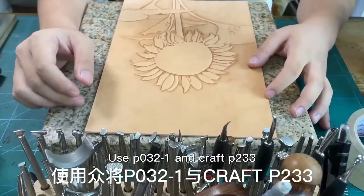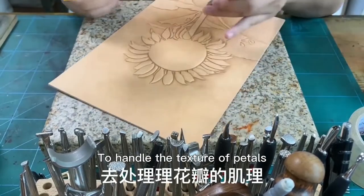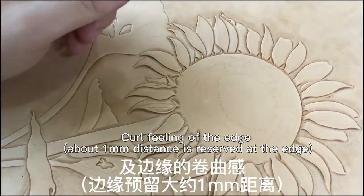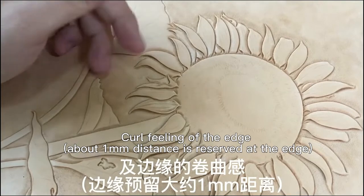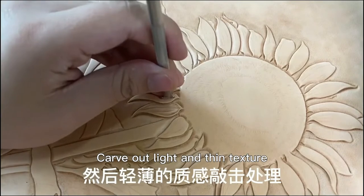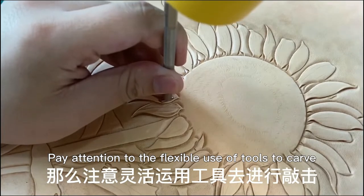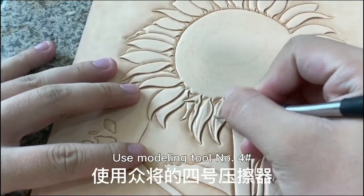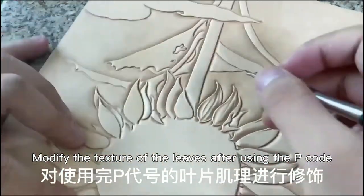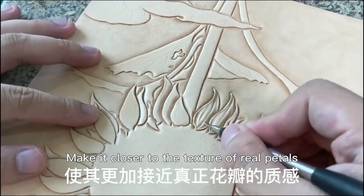Use P032-1 and Craft P233 to handle the texture of petals. Pay attention to the details of the blade joint. Curl filling of the edge — about 1 mm distance is reserved under the edge. Carve out light and thin texture. Pay attention to the flexible use of tools to carve. Use modeling tool No. 4 to modify the texture of the leaves after using the P code. Smooth the edges and corners to make it closer to the texture of real petals.